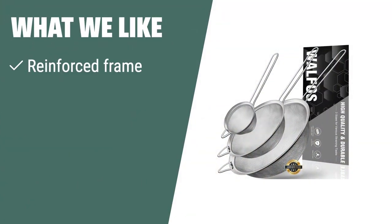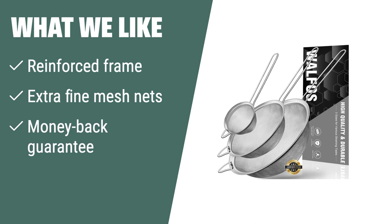What we like: If you like strainers with reinforced frames and extra fine mesh nets that can catch even the smallest ingredients, you should choose this product. The Walfo's Fine Mesh Strainer Set also comes with a 100% money-back guarantee for added peace of mind.